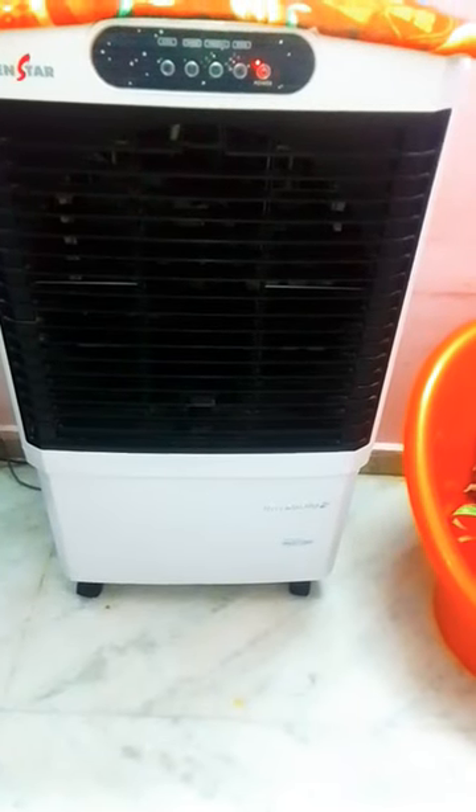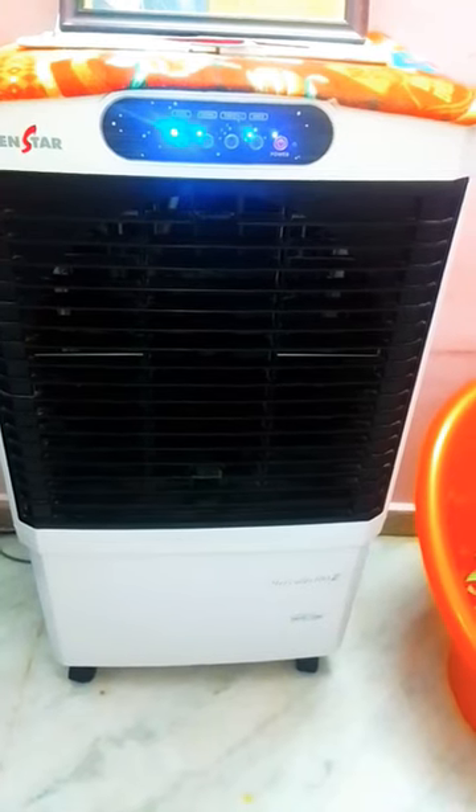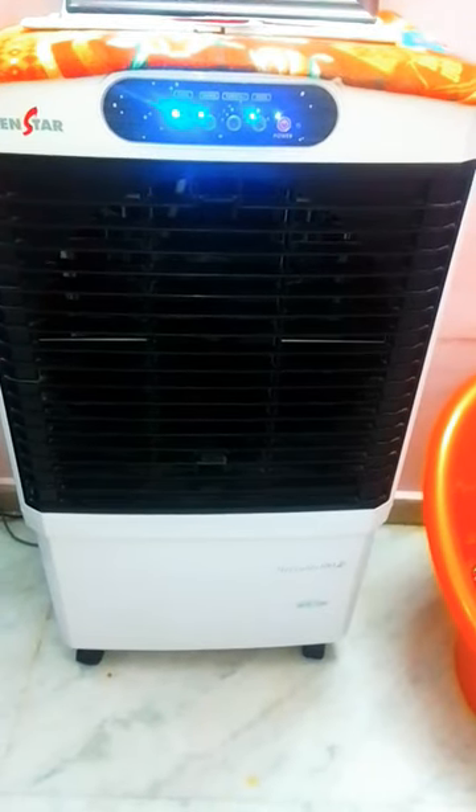Hi friends, this is the first time I have a cooler. I have a cooler with water cooling. I have a bath.